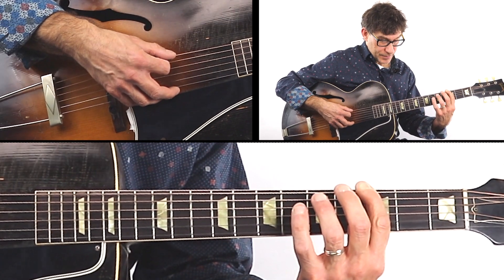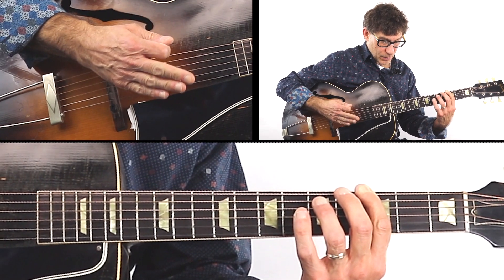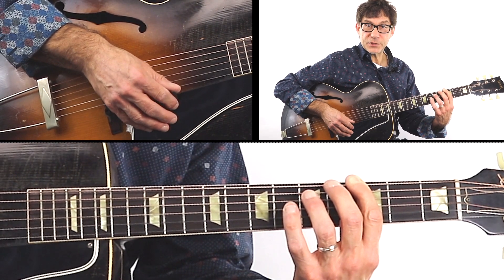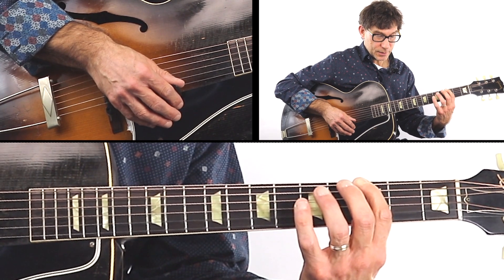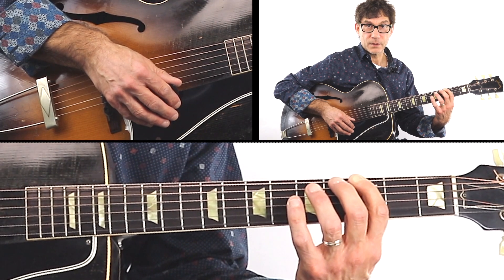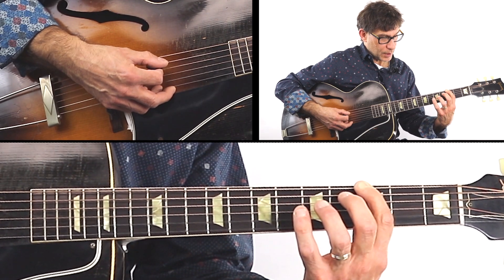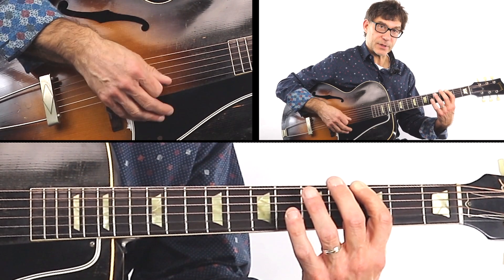Now the concept here is I did tab it out, but as you can see, although I have written this out in tab, the object of this exercise is to play the three octave G major scale extremely slow — four beats per note — giving you the option and the time to think about the options for the next note.